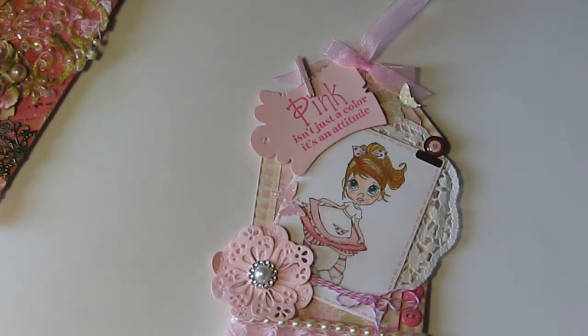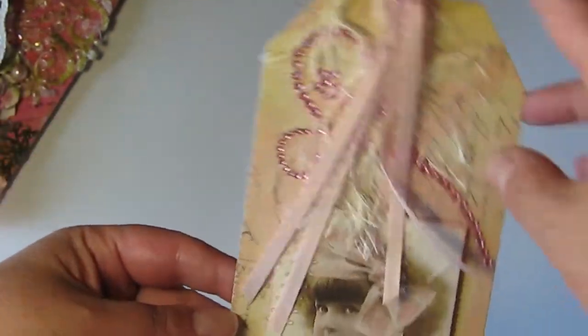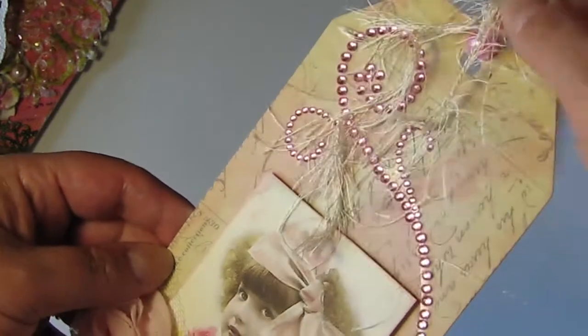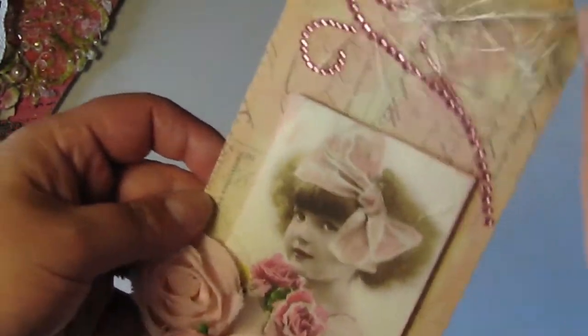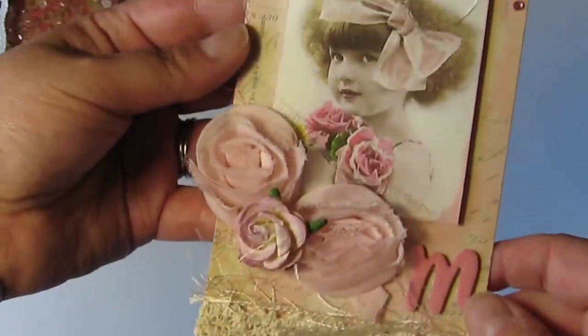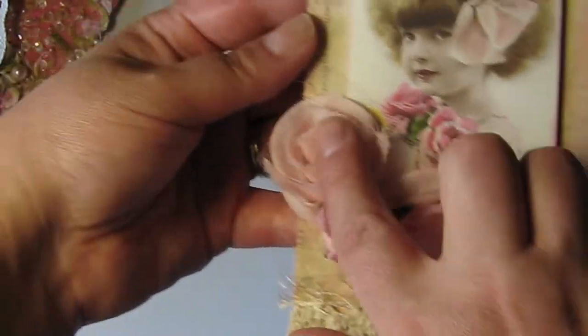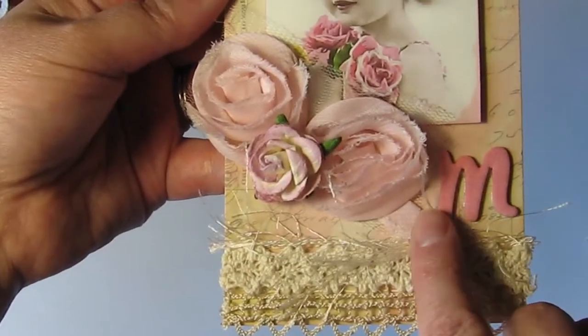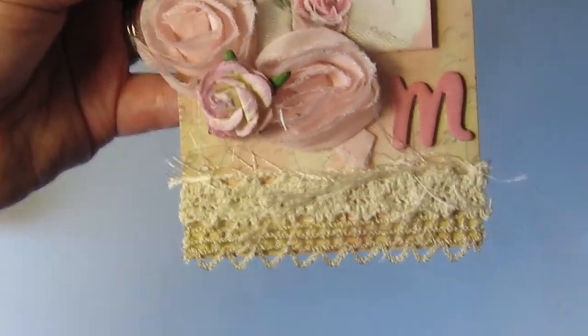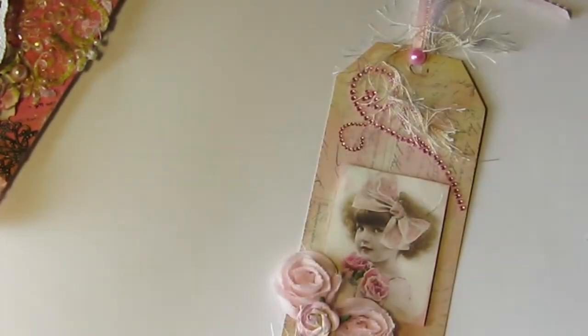The next tag I'm going to show you is by Christina 95901 — I'll put links down below to everybody. This is Christina's tag with beautiful fibers and bling. I think this is a Prima tag — just a beautiful vintage image with soft flowers. She put an initial for each of the girls, so I got an M, and beautiful laces. It's just lovely, Christina — I love that vintage look.